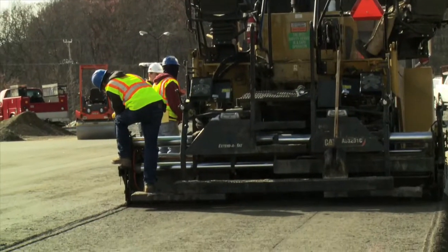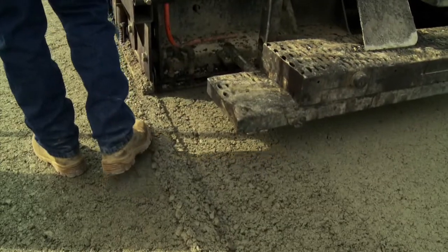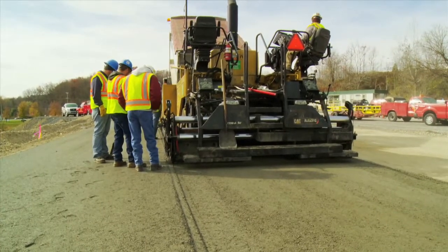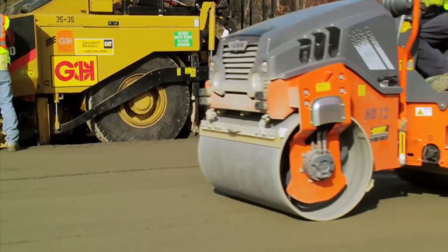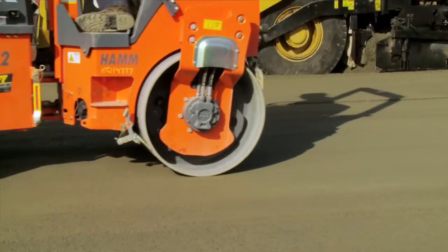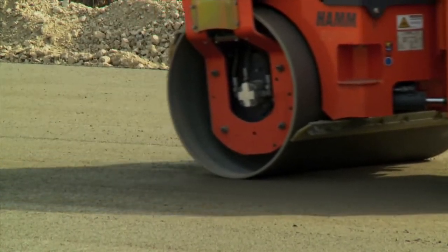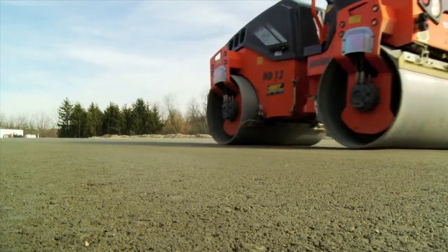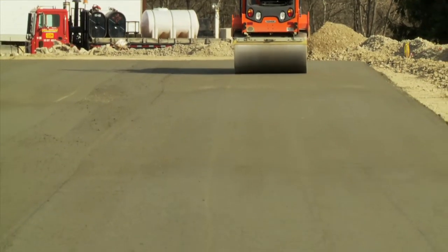Multiple passes of the paver are simply laid down to touch one another. No rebar or other joining material is used. These seams will knit in the curing process. The next step is to roll the fresh concrete with a smooth drum roller for final compaction and appearance. The roller does not compact the material very much, but there is compaction taking place and the roller is also improving the appearance of the final product. This also assists to knit any seams that may have been created.